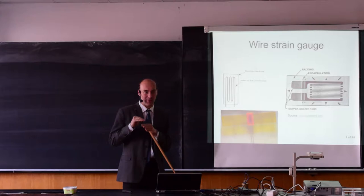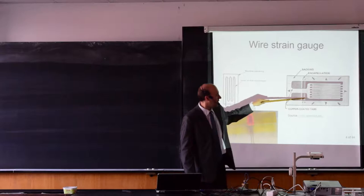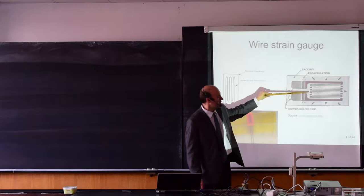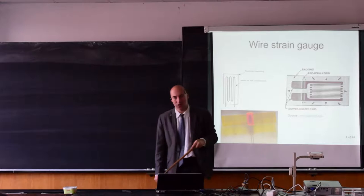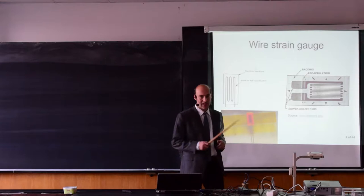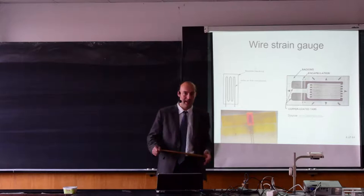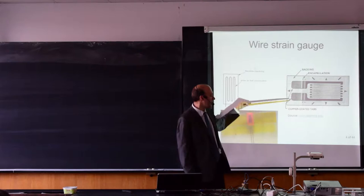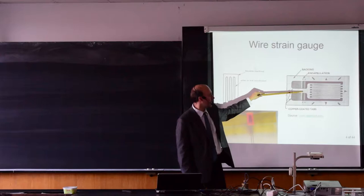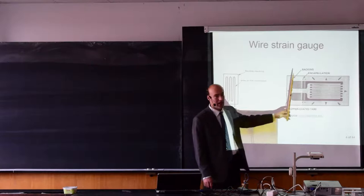It starts as a laminated stack of Kapton and the conductive layer. Then you deposit a mask layer on the places where you want to protect the material from etching, and then it is etched away with some acid. You see here we have terminals where we connect the strain gauge to an external circuit, and the sensitive area of the strain gauge is here in the tracks. The sensitive direction of the strain gauge is in the horizontal direction — we want maximum sensitivity in this direction and zero sensitivity in the lateral direction.